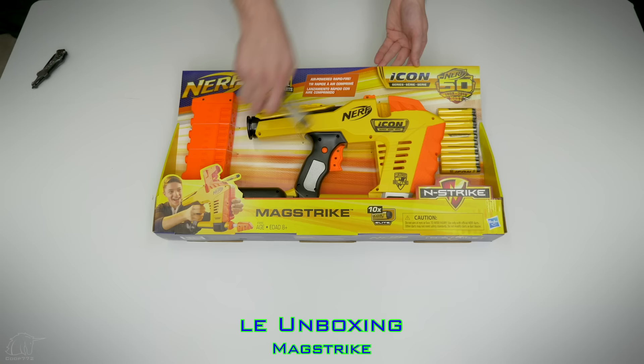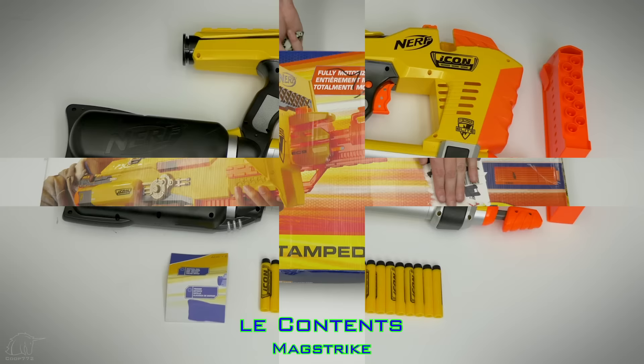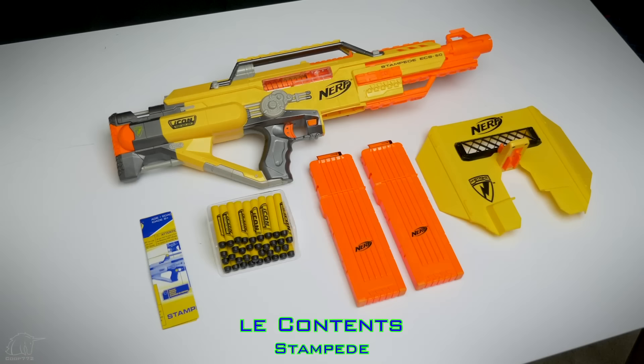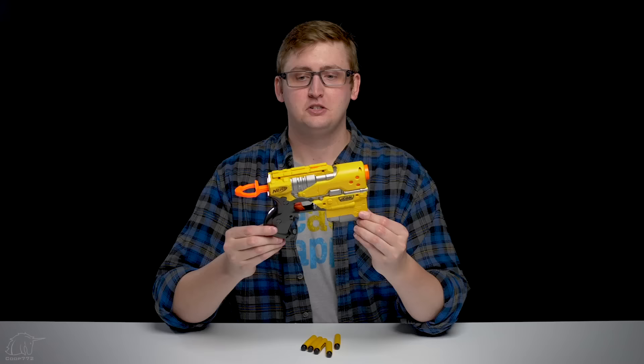Included with the Element is the blaster and darts. Included with the MagStrike is the blaster, clip, darts, and the instructions. Included with the Stampede is the blaster, shield, two 18-round stick mags, darts, and the instructions. This is a group review of all three blasters, but I'll try to speed through them one at a time, starting out with the Element.